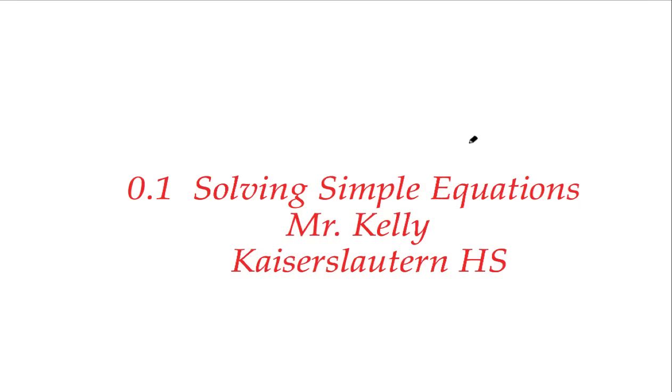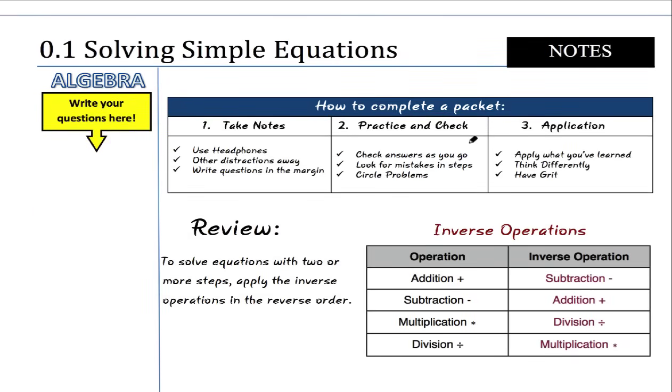Welcome to FlipMath.com, Section 0.1, Solving Simple Equations. I'm Mr. Kelly at Kaiserslautern High School. This year you're going to have up to four teachers, depending on what your teacher chooses to do. First we're going to learn how to complete a packet, then we'll get into the lesson which is Solving Simple Equations.